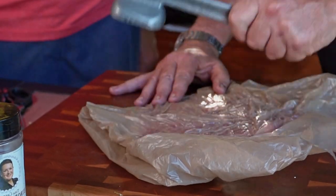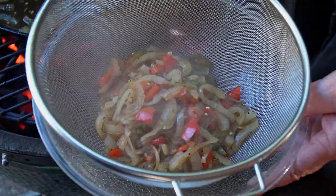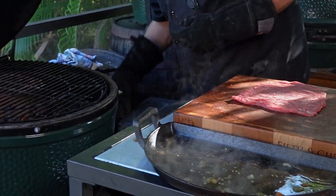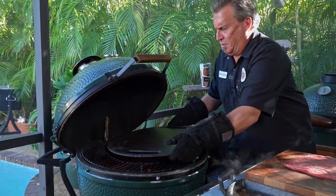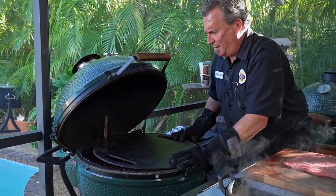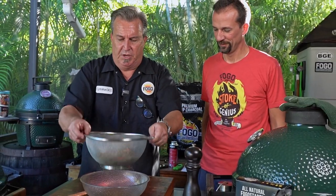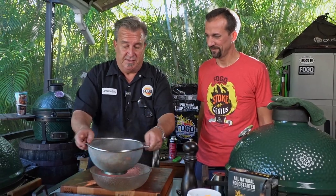Real simple. All we're going to do is pull this off now that it's done. I can put the plancha right on there — look at that, perfectamundo. Will told me to get all the liquids out of the veggies, so give it a little shake. Get them dried because they're going to be inside the meat.